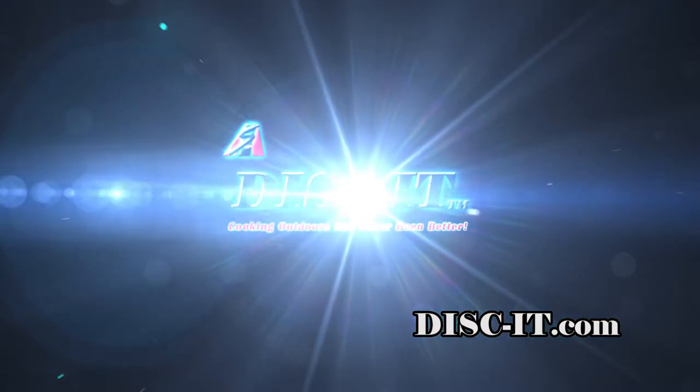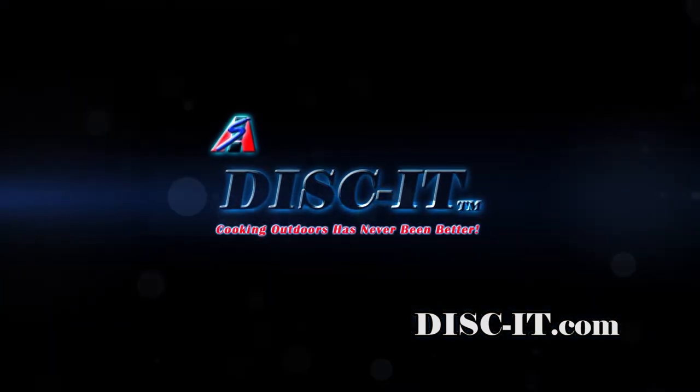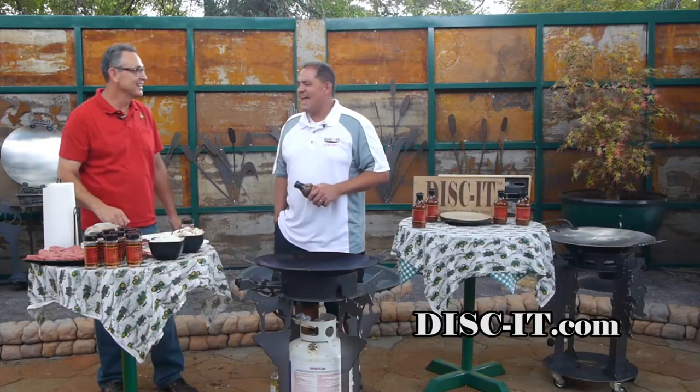Hey, this is Nevin again with Discy. We're here in season 11 already and we're gonna do something that's gonna slide right into a great recipe. Welcome back. We're here again with season 11. We've got Mr. Phil Apodaca back here. Something about a slider recipe? Speaking about sliding back into the season, we're gonna do some black tie sliders today.